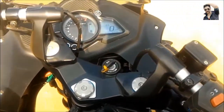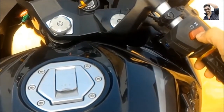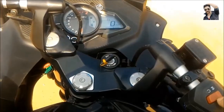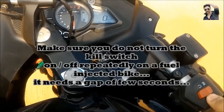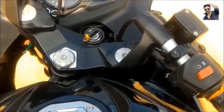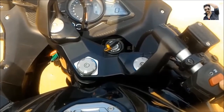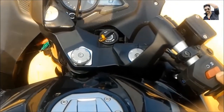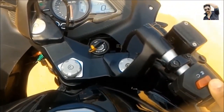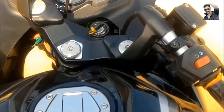On a carbureted bike, if you repeatedly turn the engine kill switch off and on, it won't affect the battery because the electricals — mainly the headlights — are off when the engine is off. There is no real chance of draining the battery. On this bike, the lights are all LEDs, so it won't affect the battery at all. I can keep it on without turning on the engine kill switch the whole day and it won't matter.